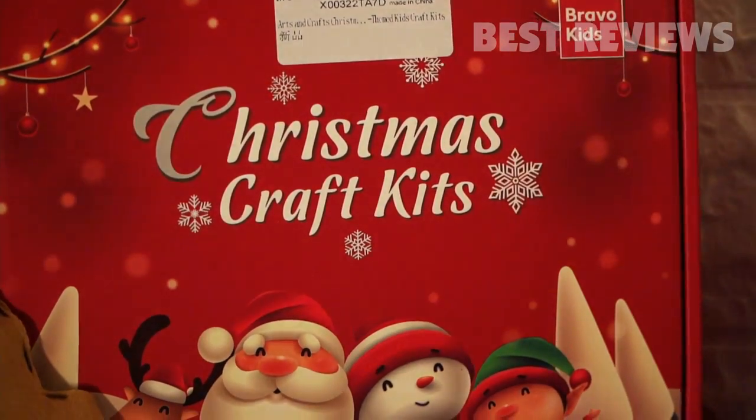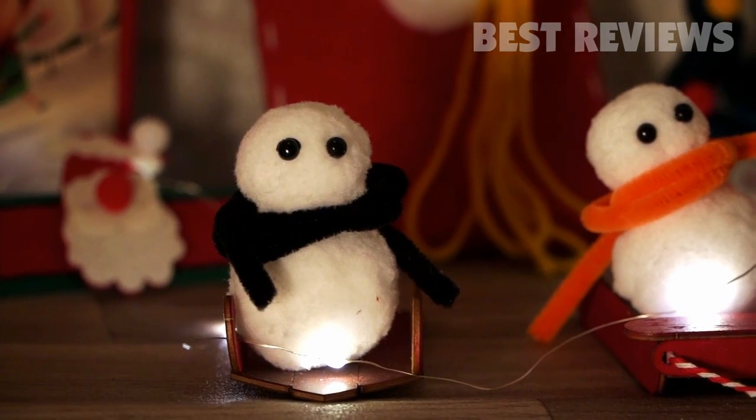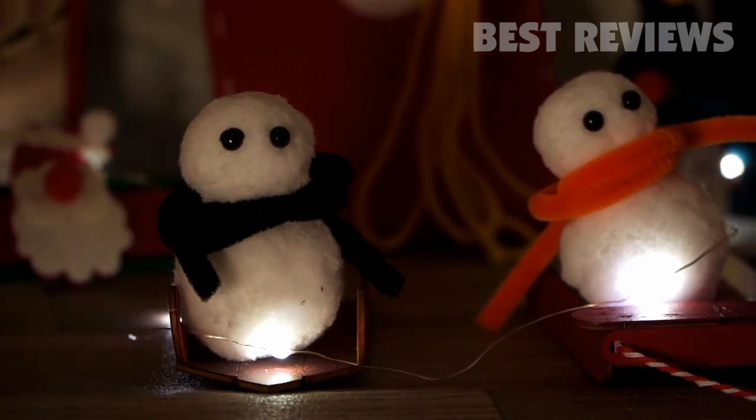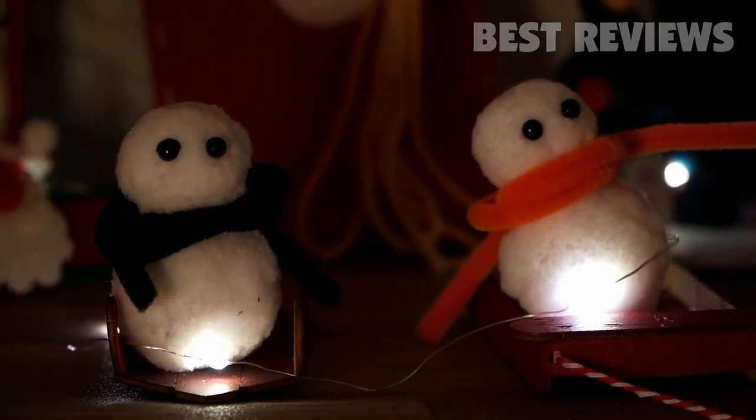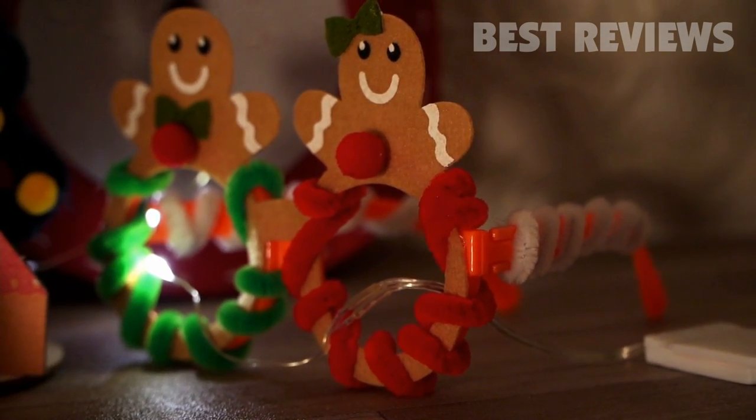It's an interesting large kit for kids that allows them to design, paint, and make their own gifts. The Christmas ornament can be designed and painted in any shape or pattern, in any color to welcome Christmas.